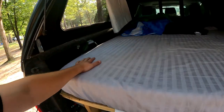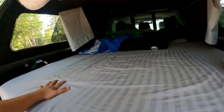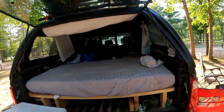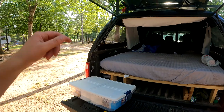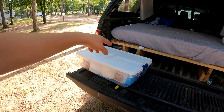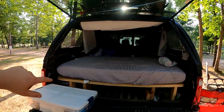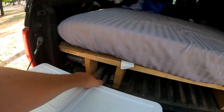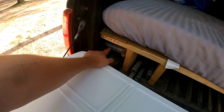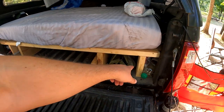We have a couple different fans in here — I've got one on my side, she's got one on her side. It is around 85 degrees and kind of muggy today, so we're going to make the best of it and try to stay cool. We're able to store a little bit of everything underneath. Our kayak paddles are actually underneath — we are going kayaking tomorrow in Newaygo, so we'll go from here to Newaygo. They break down into halves and store underneath. I've got a little fishing tackle, a couple fishing poles for us, and both of our camping chairs stay underneath there too.